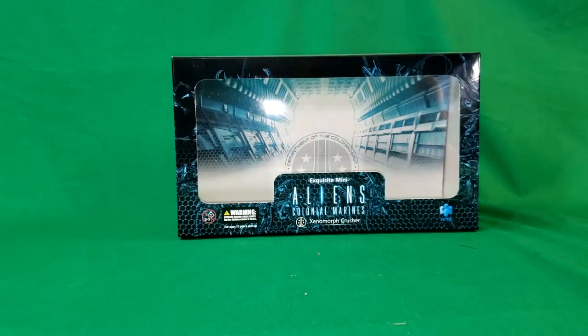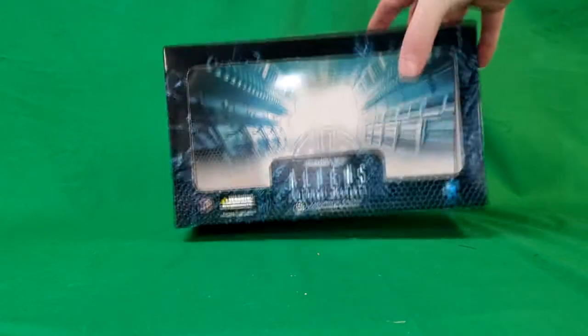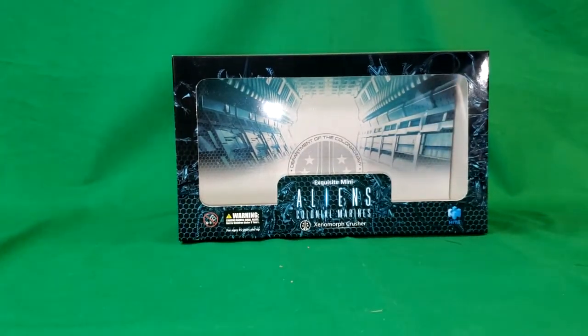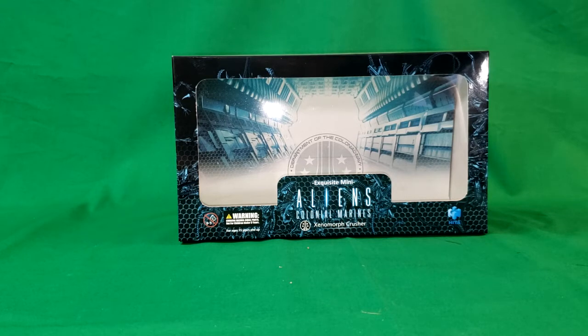We're going to move this to the side and take a look at the box first. This has been sitting out of the box for a while now, since Mother's Day, and I've been waiting to do a review on it. As you can see, it comes with a nice little backdrop. Department of Colonial Navy, United States Colonial Marine Corps — Exquisite Mini Aliens Colonial Marines Xenomorph Crusher from Hiya.